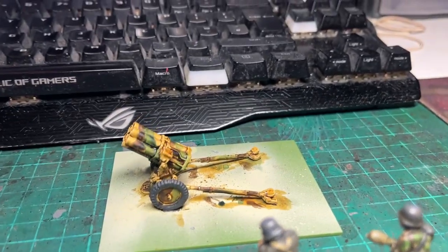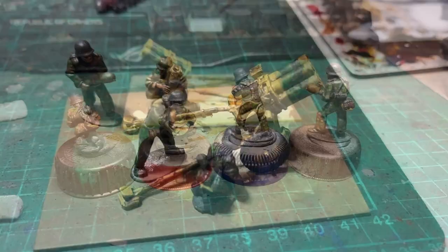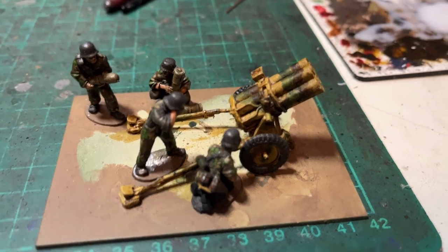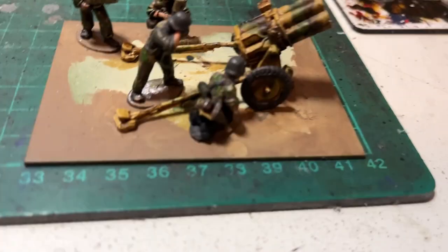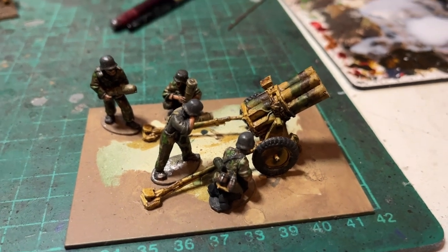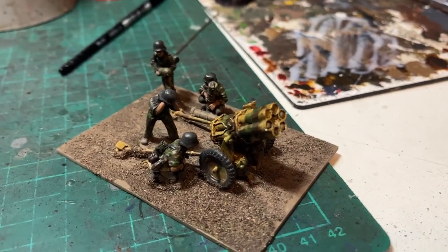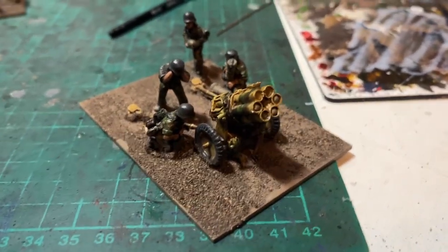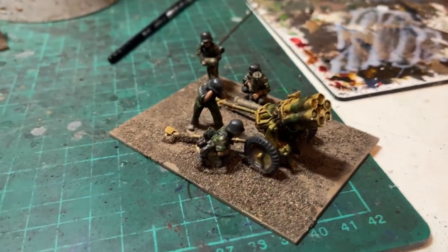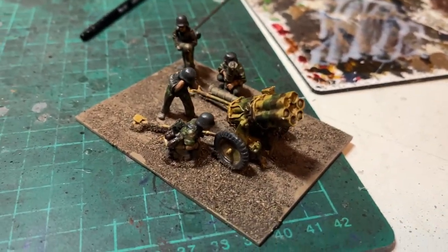So there they all are, ready to be glued to the base and have some basing added. There we go with it all glued on — base edges painted as well. Let's go ahead and get some texture on. Base texture added. Now it's time to add some static grass, mud, and tufts.